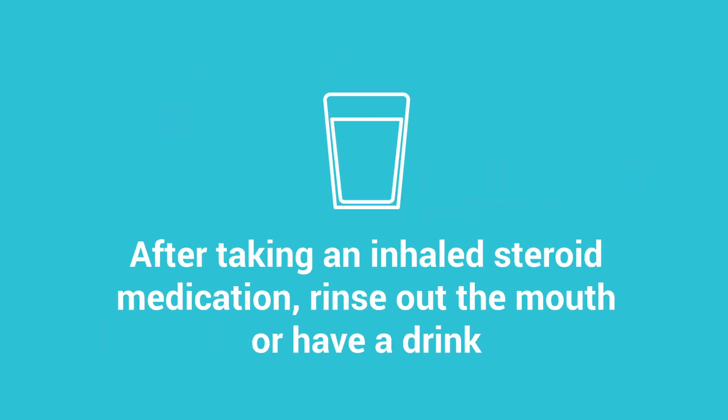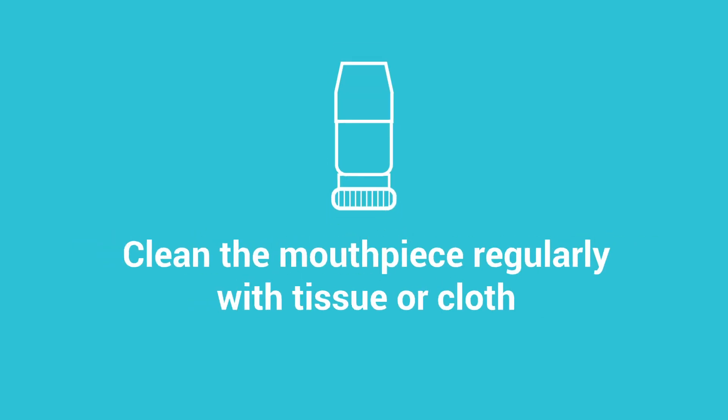After taking an inhaled steroid medication, rinse out the mouth or have a drink. The mouthpiece may be cleaned with a tissue or dry cloth.